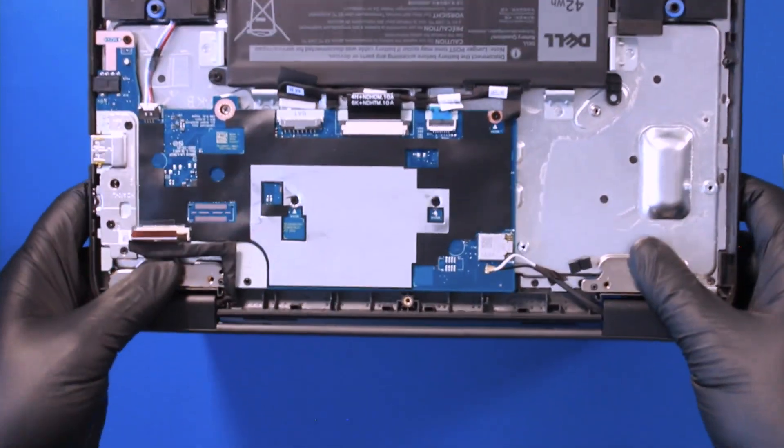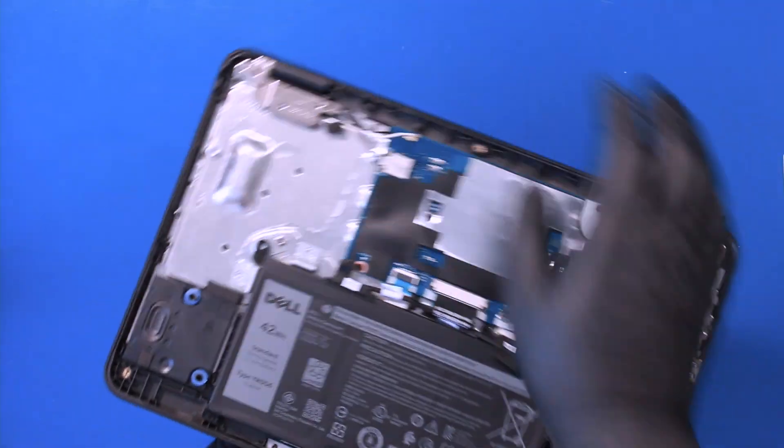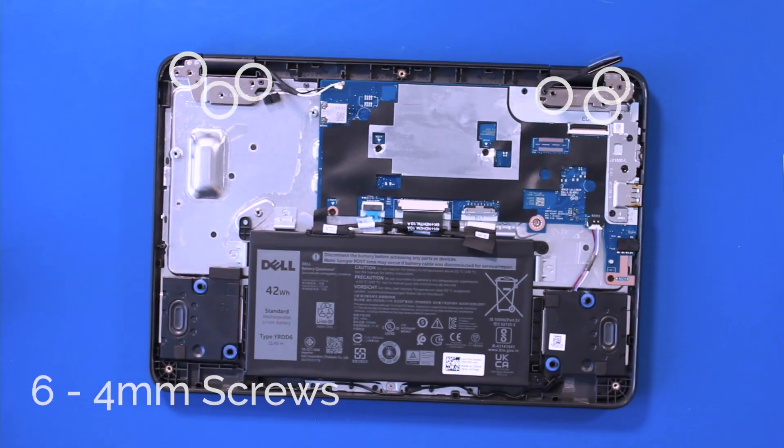Line up the hinges with the bottom cover and replace six 4mm screws.